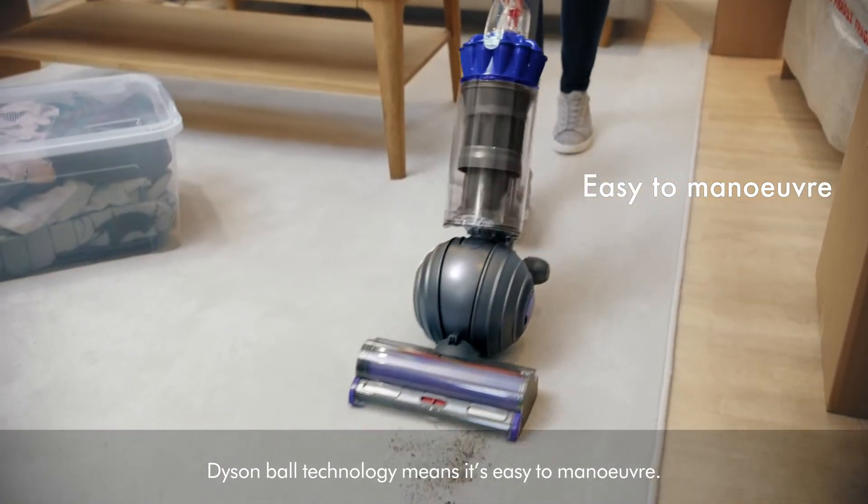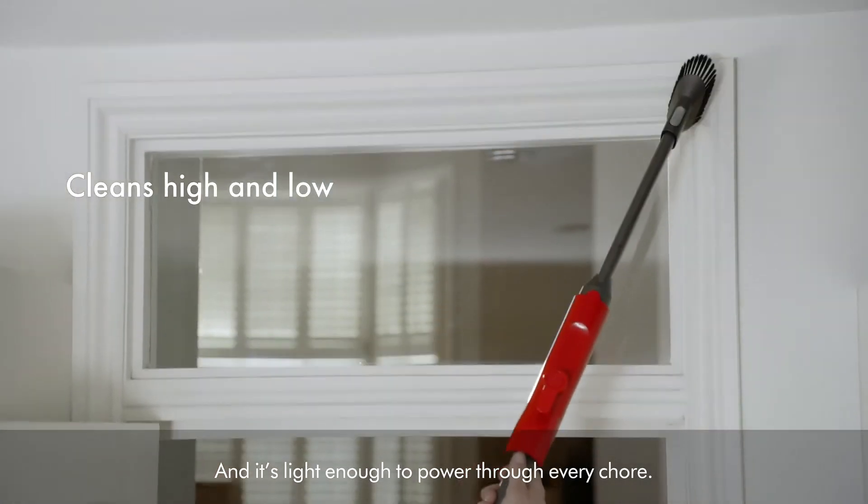Dyson Ball technology means it's easy to manoeuvre, and it's light enough to power through every chore.